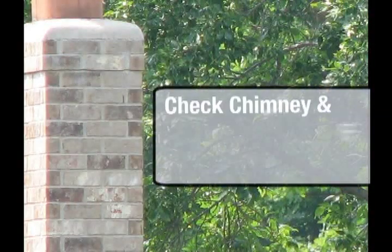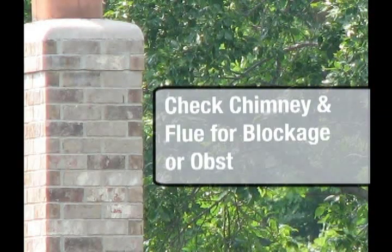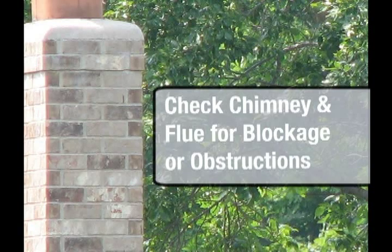Number two, check the chimney and also check the stove's flue. Make sure that both do not have any blockage or are free of any obstructions.